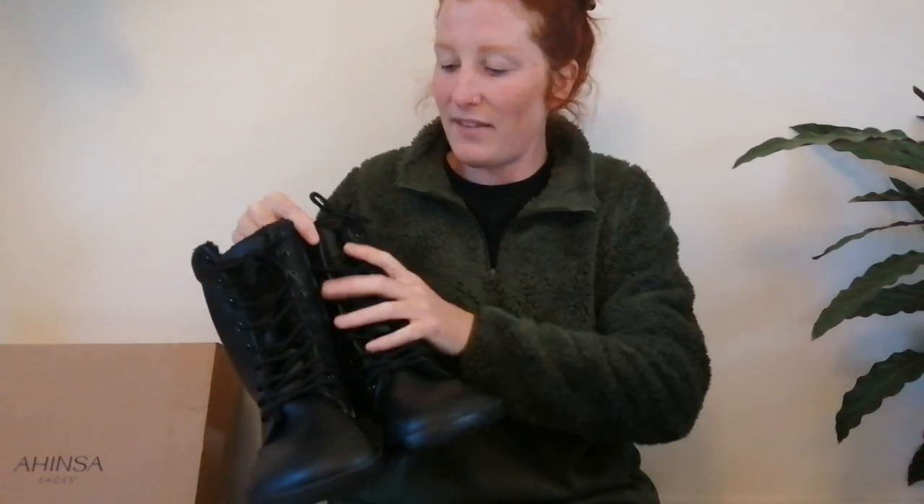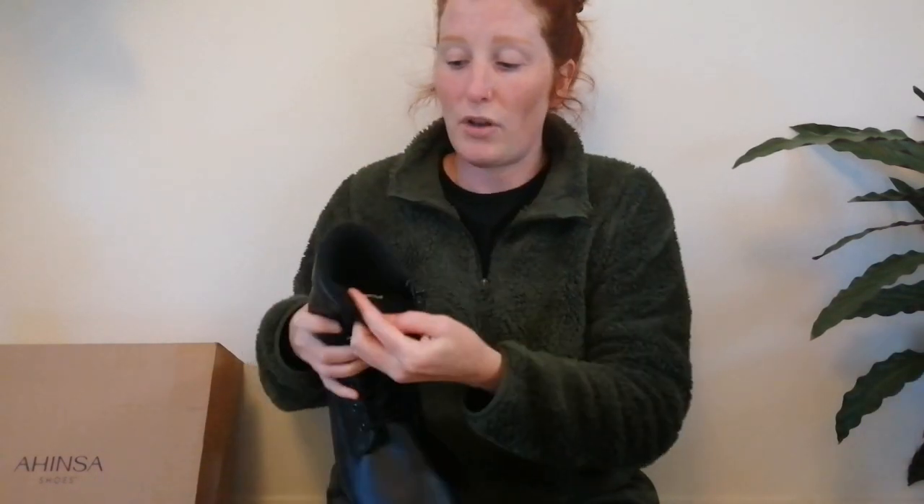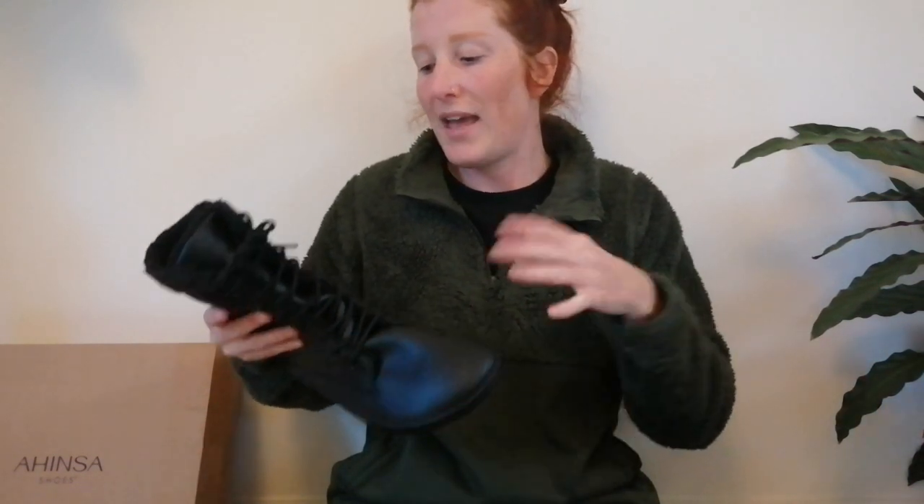The Jaya boot actually comes in 32 different variations, so I'd definitely recommend checking out their website, which I'll link in the description box. This is the fur-lined zip-up winter barefoot version. They also do a comfort version — basically a thicker insole for those who want a little more padding or aren't accustomed to barefoot shoes. They also do a version without a zip, a version without fur lining, and these also come in brown, white fur-lined, as well as blue, red and grey options, though those look like they're being discontinued and are currently on sale. And there are also men's versions as well.